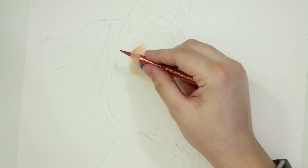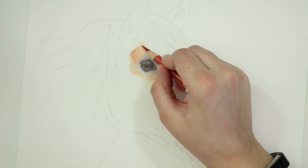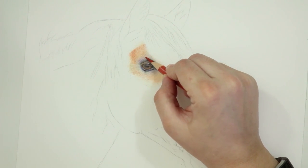Sanguine was a really important pencil with this portrait. It enabled me to get these really rich tones, and it also enabled me to get some of those shadows as well — I could get a real depth of shadow just by layering the sanguine over and over.